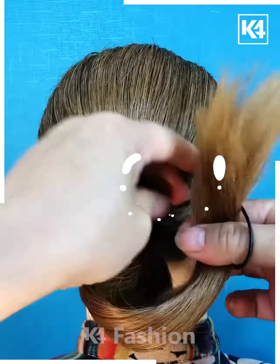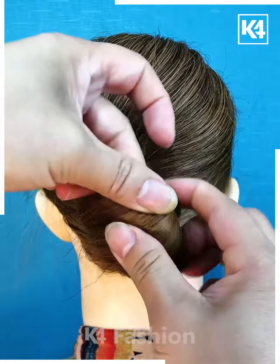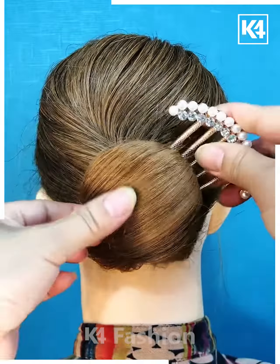Tie a ponytail and then roll the ponytail in on itself, sidewards. Comb the hair to the other side and then make a bun out of it. Fasten it in its place using a multiple prong clip.